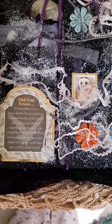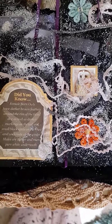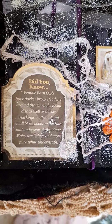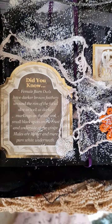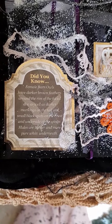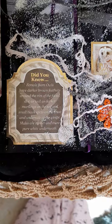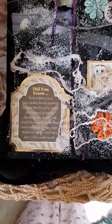I basically picked up some lovely owl Hunky Dory and I also picked up some sunflower images as well. So there's a little fact here: female barn owls have darker brown feathers around the rim of their facial disc, as well as darker markings on the tail and small black spots on the breast and underside of the wings. Males are higher and more pure white underneath. I didn't actually know that about them being more pure white underneath.